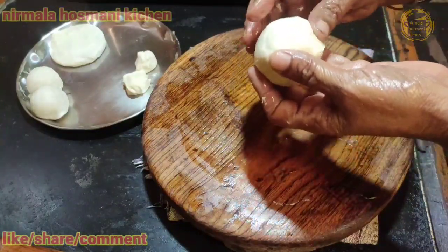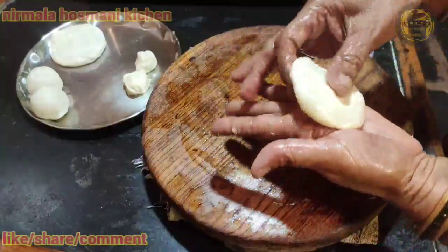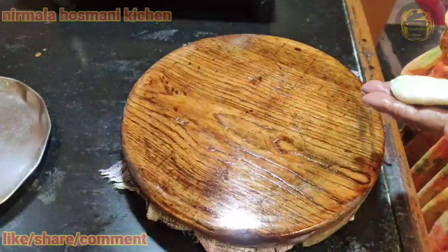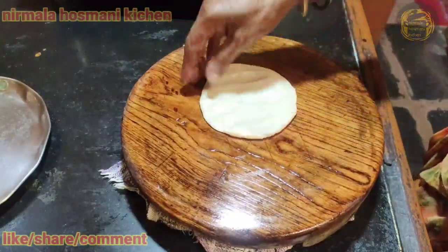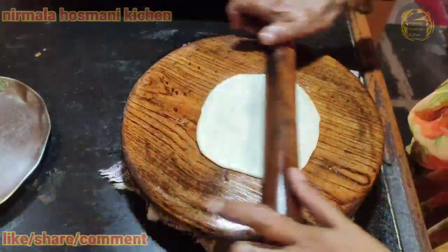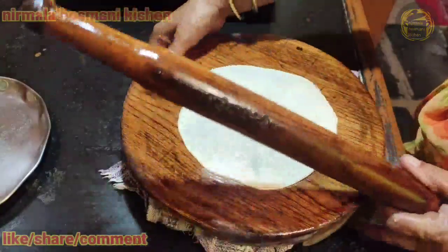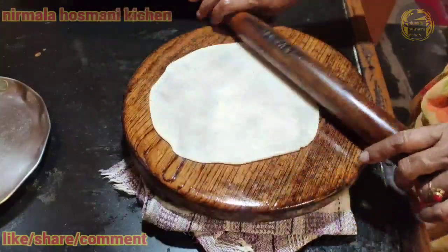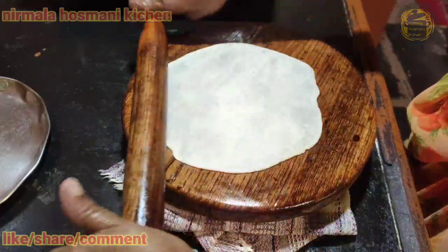I will put it until I put it in the oven. I will put some water on the oven. I will put it in the oven. This is a little bit more. I'm going to add some pepper on it.